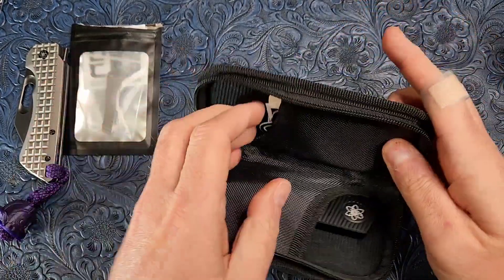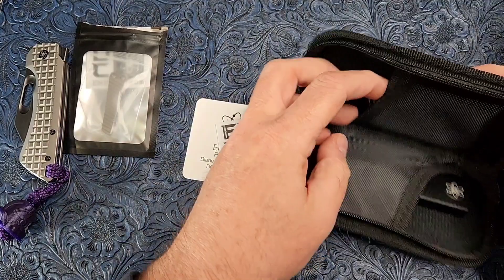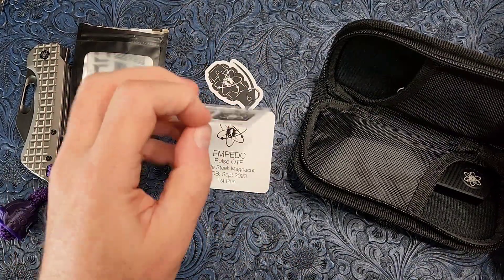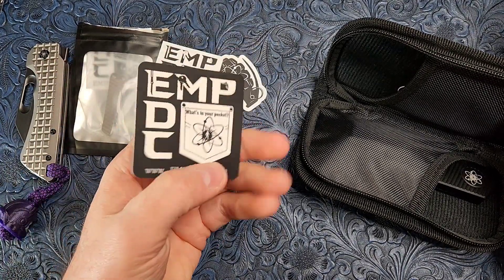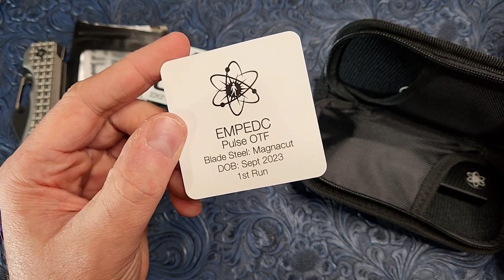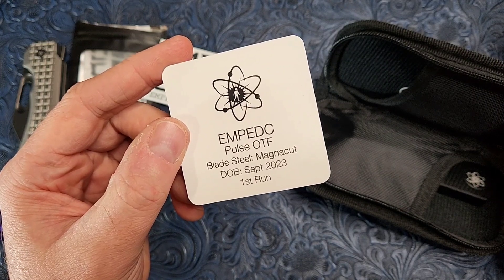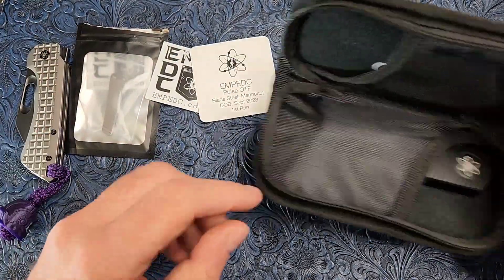I wanted to get this video out. So we've got some swag here — some stickers of various sorts and sizes, that's always fun. I like their design language and things like that. But here is the certificate card, if you will. This is called the Pulse OTF. It is in Magna Cut and they are doing an HRC around 62 — I think 61 to 63. So on point with the HRC. First run on this bad boy.